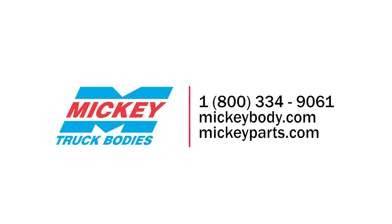These troubleshooting tips will help keep your trucks running smoothly and safely. If you need any additional help or service, please contact our customer service team at 1-800-334-9061.